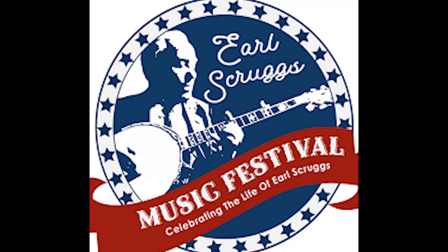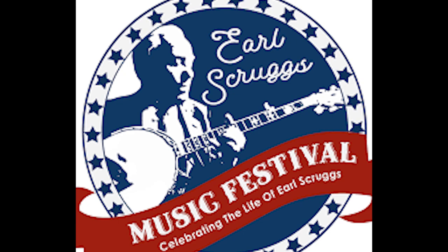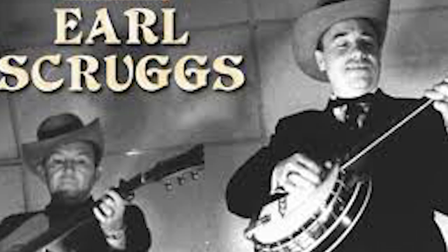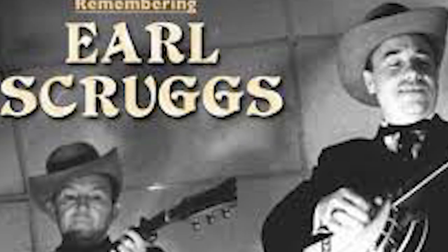In early 1969, Scruggs formed the Earl Scruggs Review, consisting of his two sons Randy and Gary, and later Vassar Clements, Josh Graves, and Scruggs' youngest son Steve. On November 15, 1969, Scruggs performed live with the newly formed group on an open air stage in Washington, D.C. at the moratorium to end the war in Vietnam. Scruggs was one of the few bluegrass or country artists to give support to the anti-war movement. The Earl Scruggs Review gained popularity on college campuses, live shows, and festivals, and appeared on the bill with acts like Steppenwolf, The Byrds, and James Taylor.